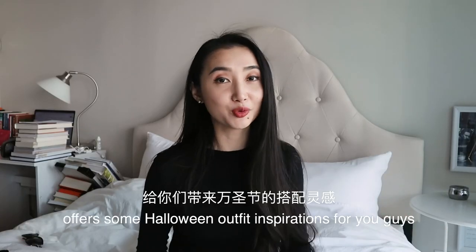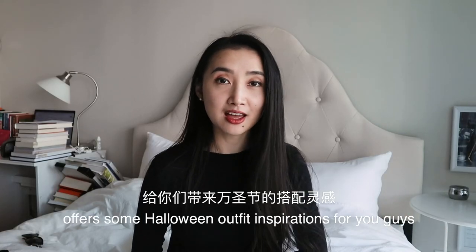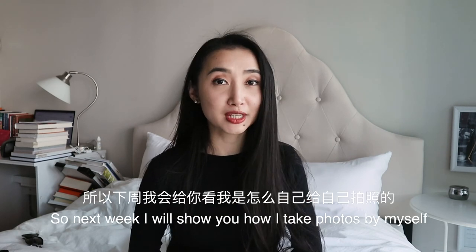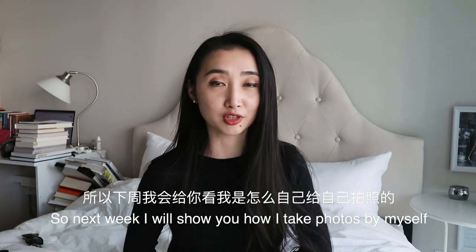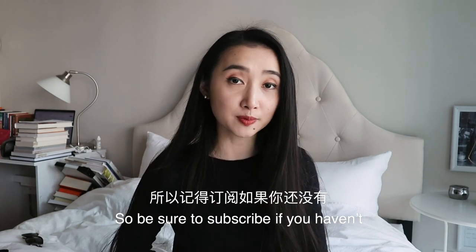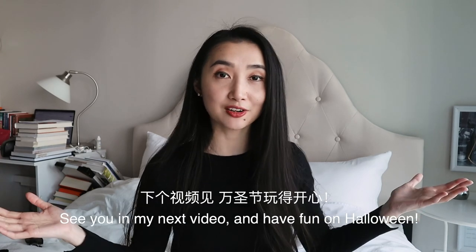I hope this video offers some Halloween outfit inspirations for you guys. If you remember the thumbnail for this video, I actually took those photos myself. So next week, I will show you how I take photos by myself — I think it'll be interesting and useful as well. So be sure to subscribe if you haven't. See you in my next video, and have fun on Halloween!